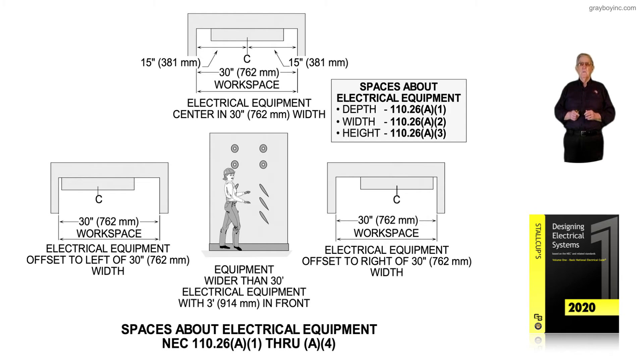Width — very important — that's NEC 110.26A1. Any time we approach a piece of equipment from the front to work on it, it should have at least a 30-inch width working space, or the width of the equipment, whichever is greater.